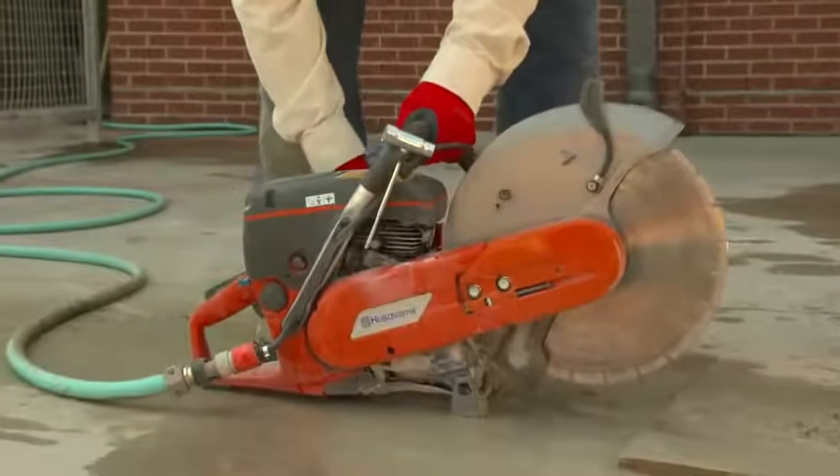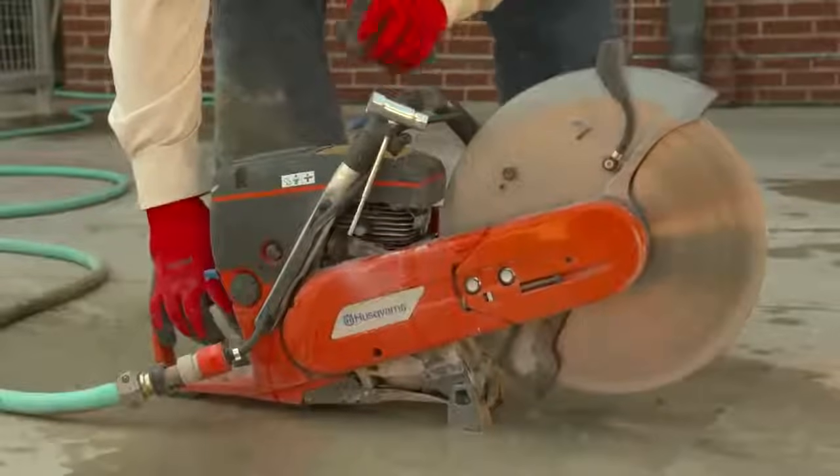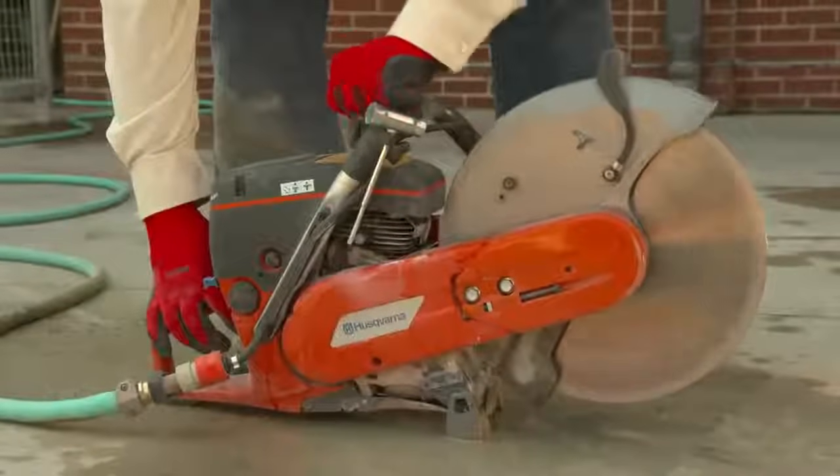When using a portable water supply, the saw operator should make sure, before starting to cut, that enough water is available to apply a steady stream to the saw blade while cutting.